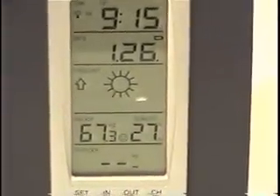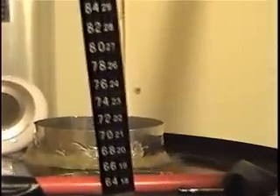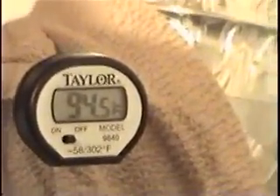After one hour of running, room temperature is 67.3 degrees. Inlet temperature is 111 degrees and outlet temperature is 94.5 degrees.